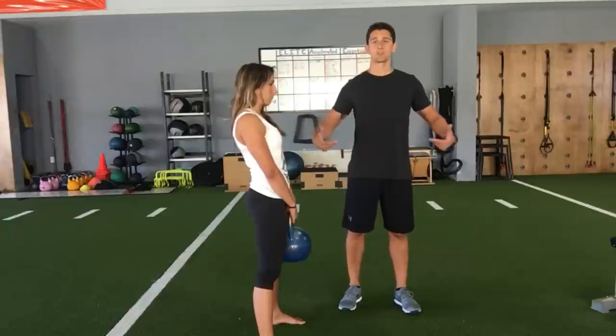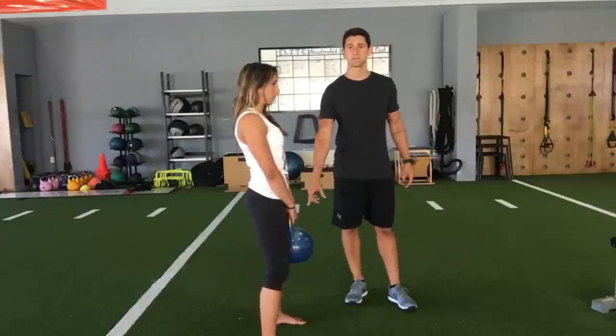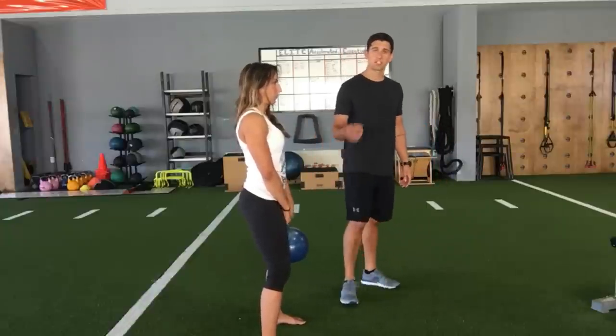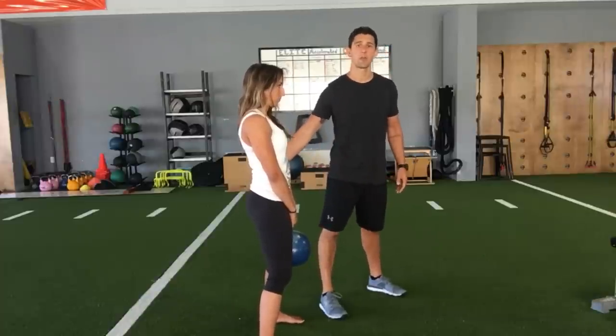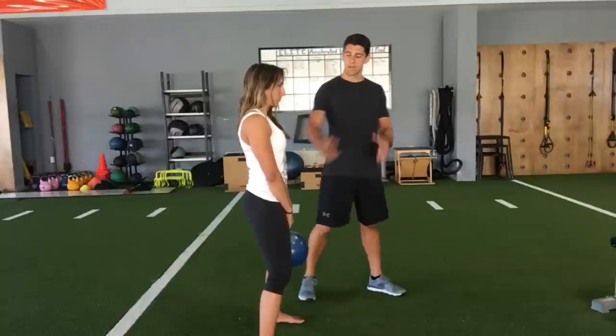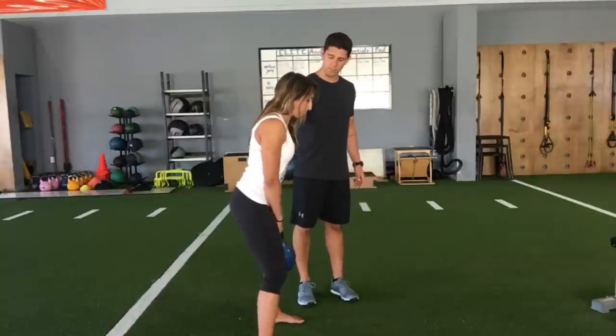What we really want her to do is have a slight bend in her knees. When she swings the kettlebell back, it should stay really close to her body — like she's trying to hit herself in the butt with the kettlebell. She's going to bend over at the hips and show a slow hip hinge position.